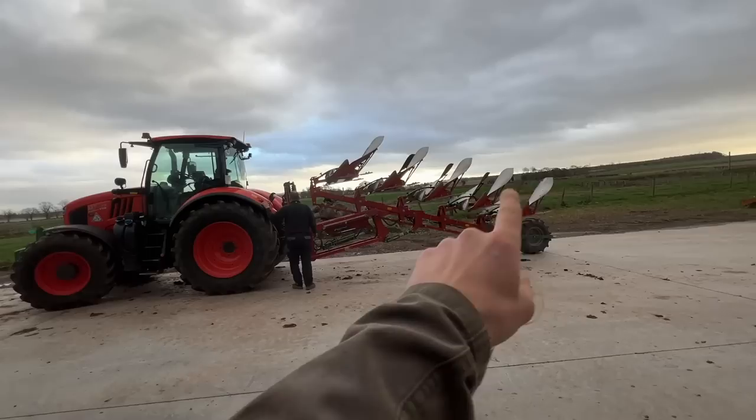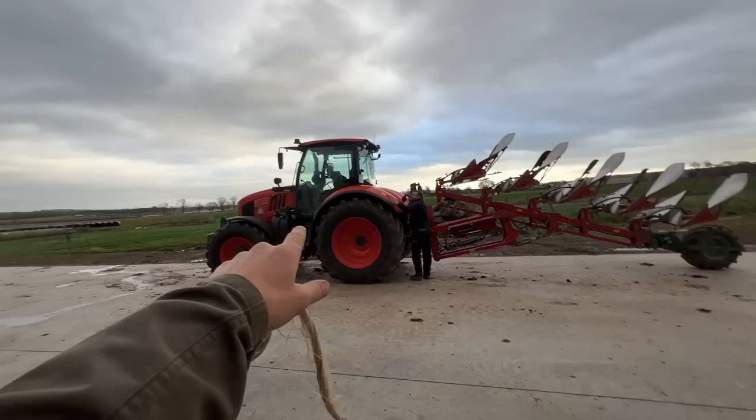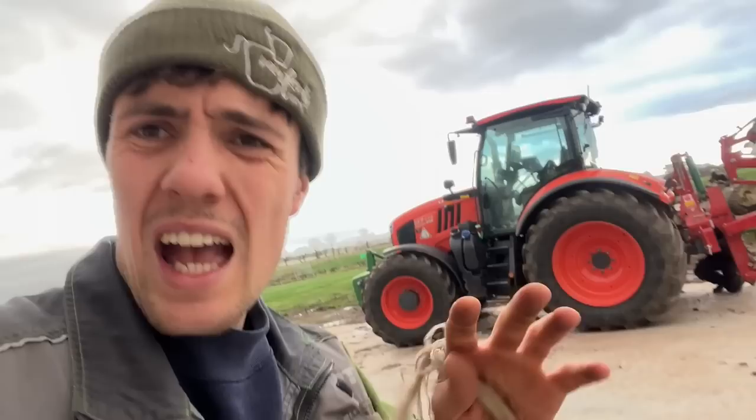Good morning, here's a demo. This is the demo we've got here - a Kaverland with a 3400S, there's the model on it. Taking it off the Kubota, we'll get it onto the fence over there and go have a spin with it and see what it's like.